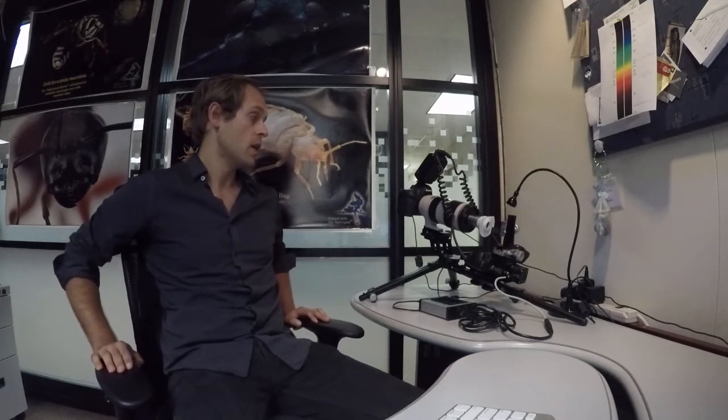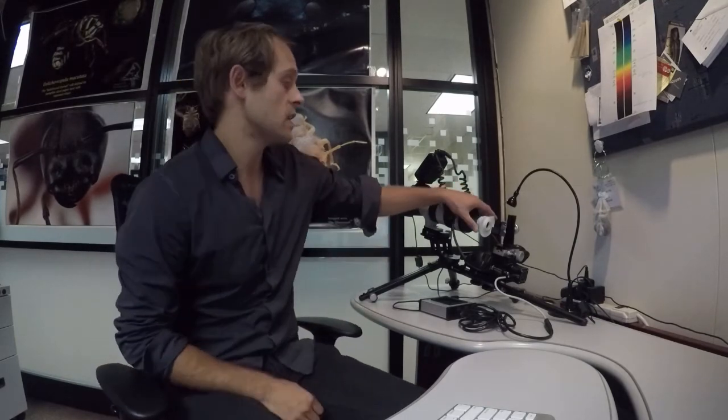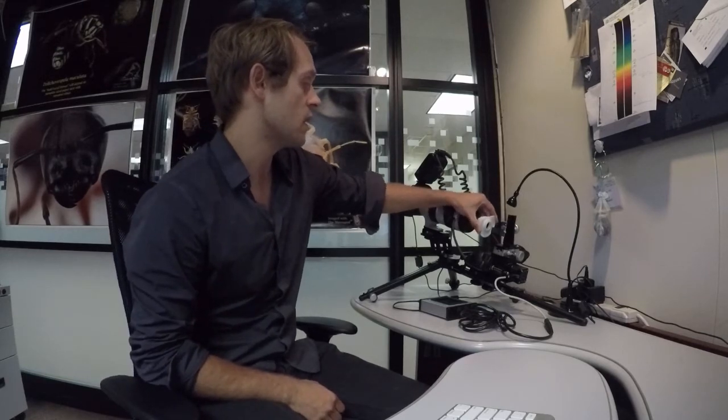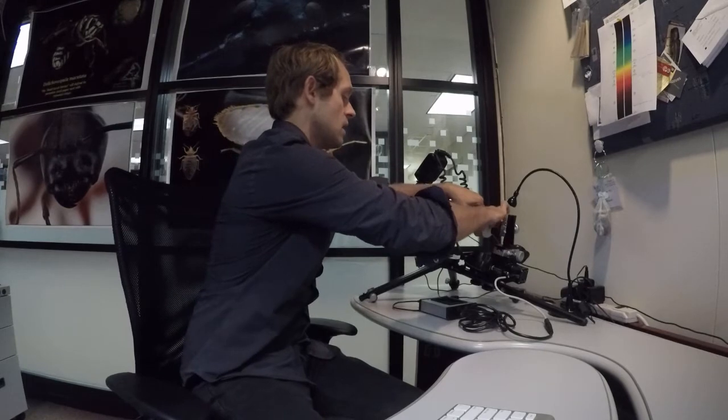In the recent previous video we produced, I showed you how to set up and configure the system before taking images. Now we're already set up and what we're going to do is position a sample and start capturing some photos using the 10x objective. One thing I'd like to first say before doing anything — I mentioned this last week — but when you're using the 10x objectives it's really important that you get the correct diffuser.